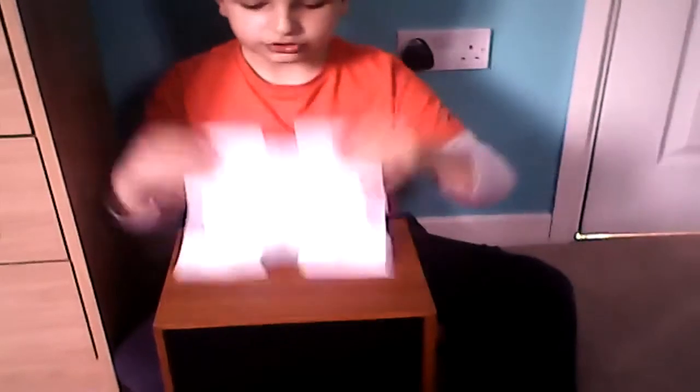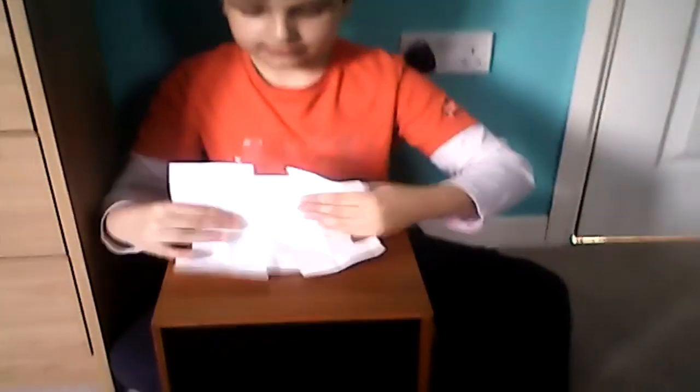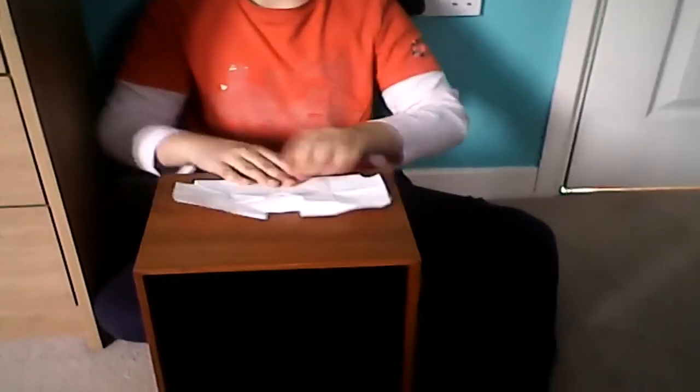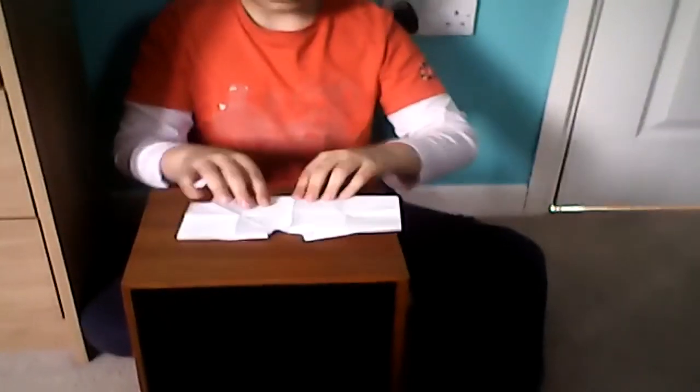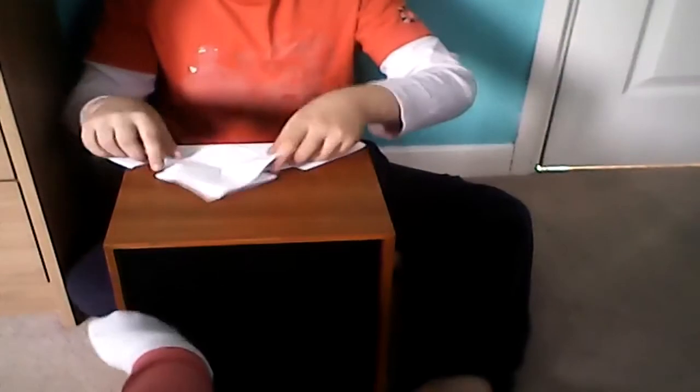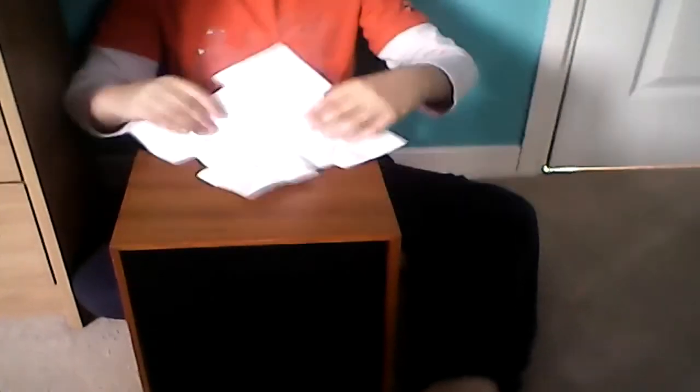What you have to do is bend it over like that. Then open it, bend it over like that. Then fold it diagonally, just like that. And then do it again to the other corner.